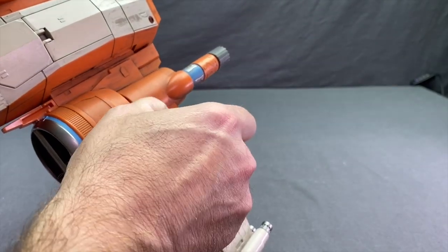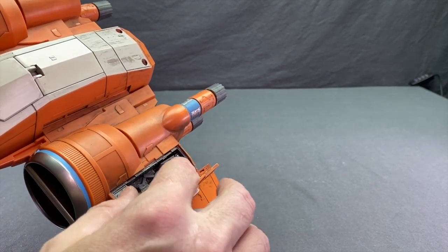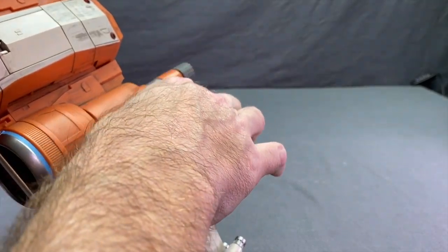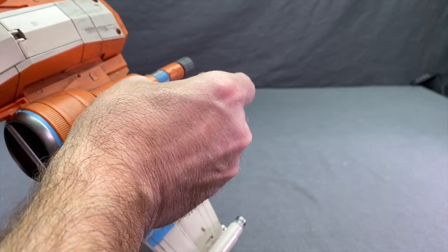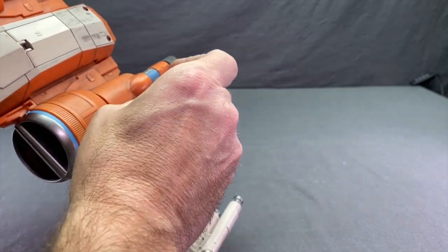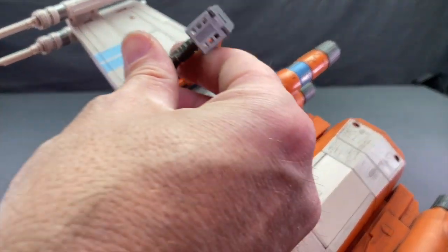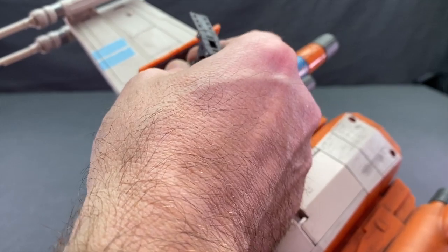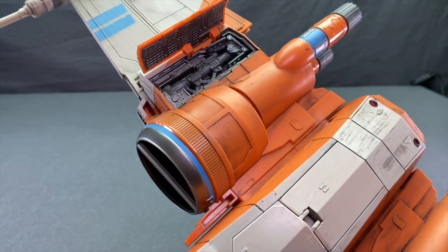Something unusual is you also get back landing gear — normally we just get front landing gear with X-Wings, but they've included back landing gear too. You can pop open these doors and there's nice sculpting detail on the underside. Pulling out these landing gear pieces can be a little difficult if you have fat fingers, so you might want something to assist you. I also want to note these back landing gear pieces just pop into place, and they've had a tendency to fall out while I've been playing with it — they pop right back in, but just be wary of that.